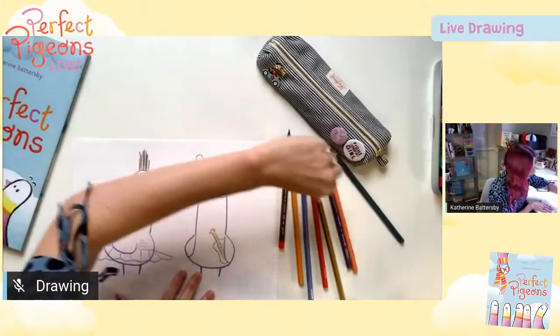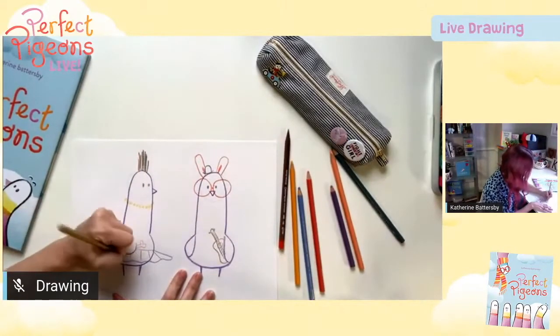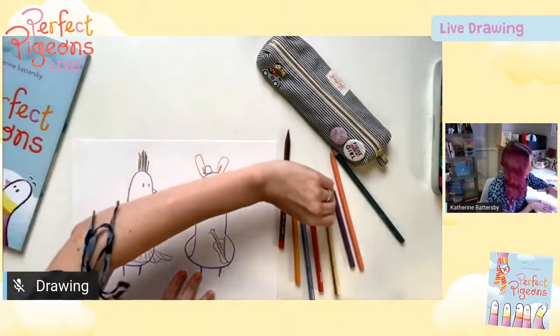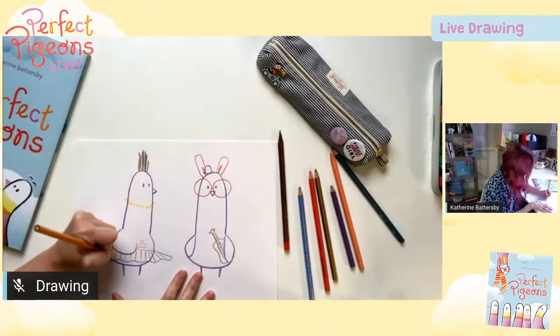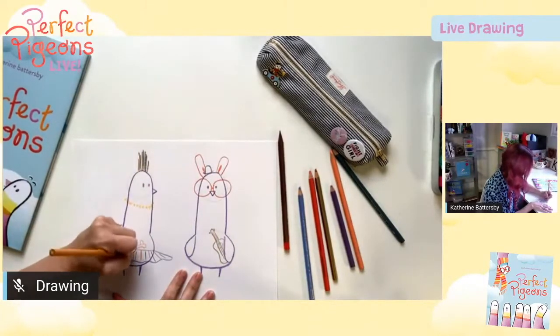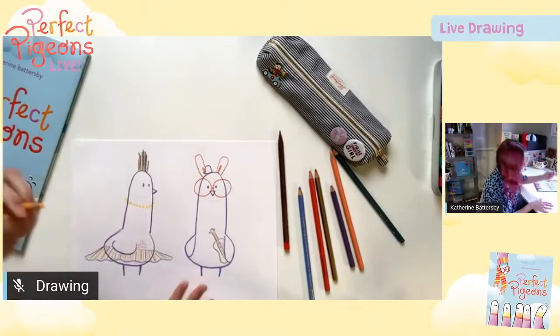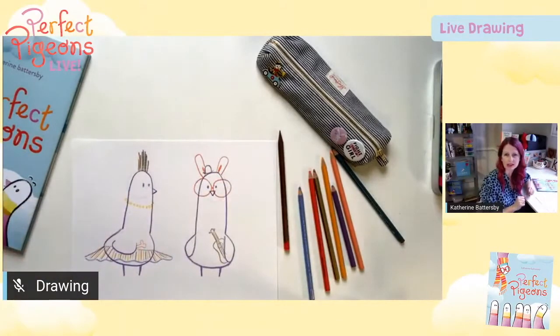When you do your drawings, you can add whatever you like, and everything you add will tell us something a little bit more about your character — it'll tell us something about their personality, what they like, who they are. I always try to show something interesting about the character on the very first page, something that tells you who they are and the kind of story they're going to be in.